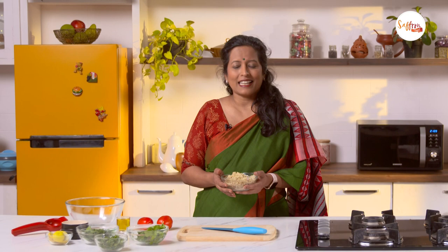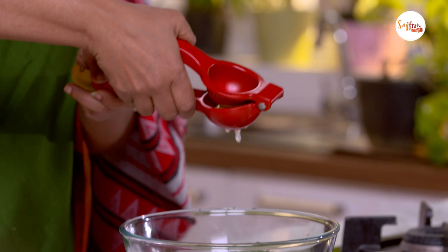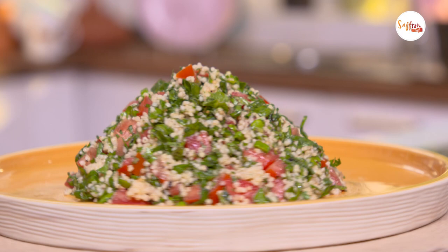Hi, I'm Nandita and welcome to my channel. Foxtail millet is a whole grain that's so rich in fibre, protein, and complex carbohydrates that adding them to salads or soups just makes it so much more filling, and it's excellent for diabetes too. Today I'm going to show you a Middle Eastern salad with a desi touch where I'll be using foxtail millet instead of bulgur. So let's get started and see the recipe.